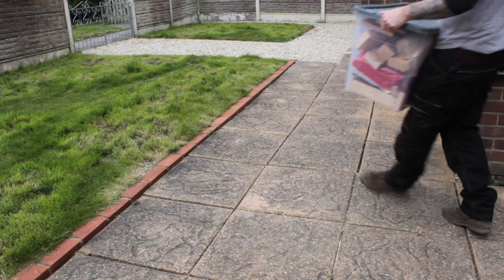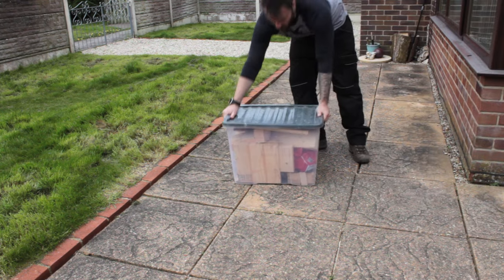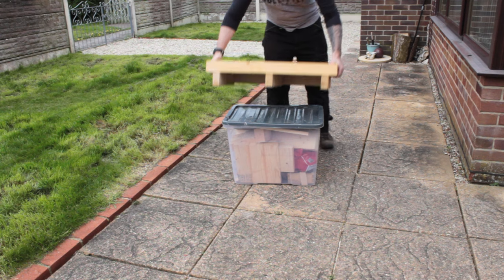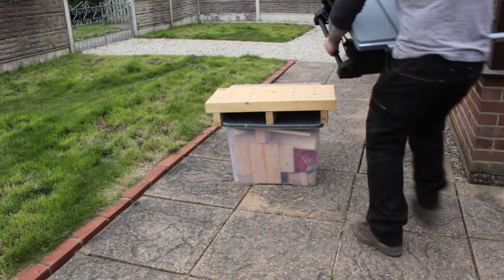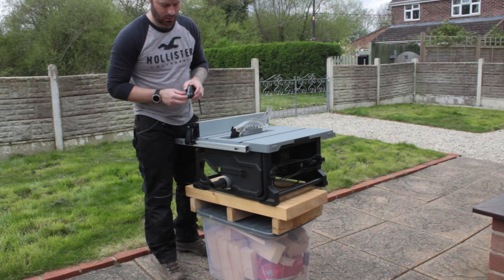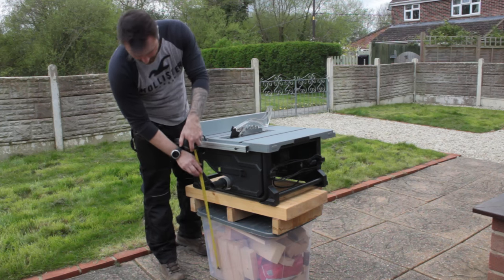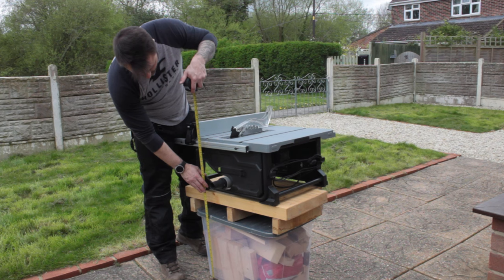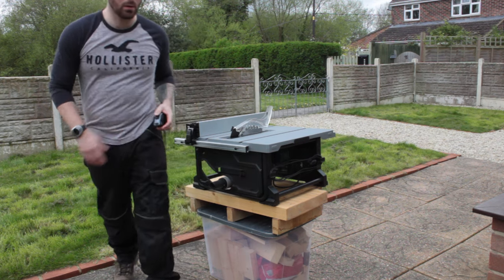Before diving into my scrap pile I had to work out how tall I actually needed the table saw cart to be. I achieved this by just stacking things and balancing the table saw on top until the table top itself was at about waist height. It didn't matter that the saw was on a wonk — I was just looking for a rough estimate. In my case this worked out to about 60 centimeters, or about 23 and a half inches.